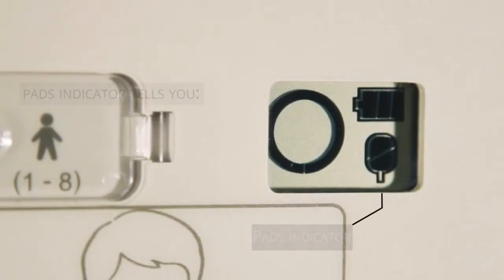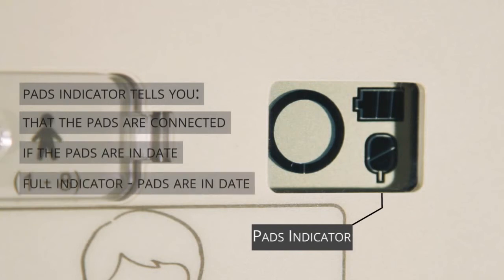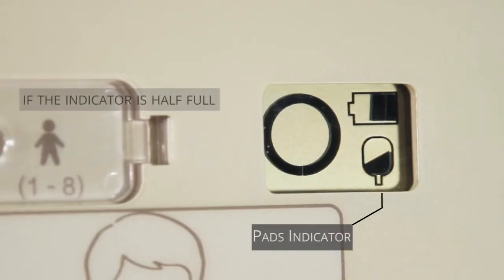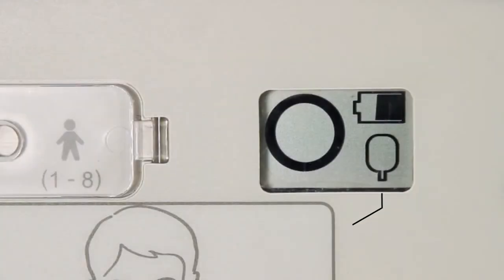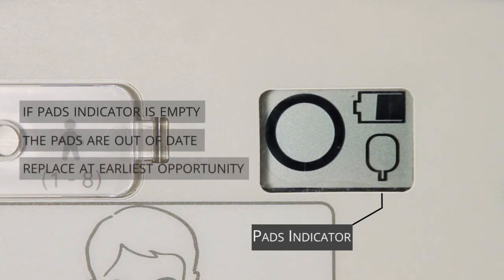When the battery indicator changes from one bar to no bars, the battery should be replaced at the earliest opportunity. Thirdly, the pads indicator tells you that the pads are connected to the AED and whether they are in date. If the pads indicator is full, the pads are in date. If the pads indicator is showing as half full, the pads will expire within three months and new pads should be ordered. If the pads indicator is empty, the pads are out of date and should be replaced at the earliest opportunity.